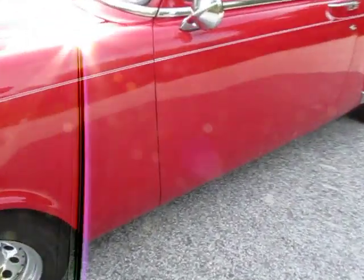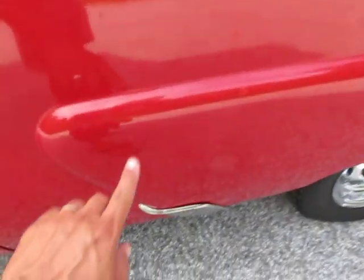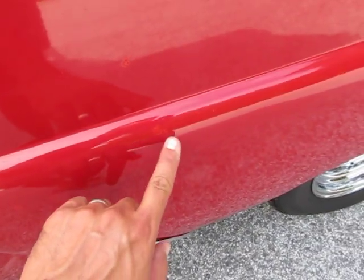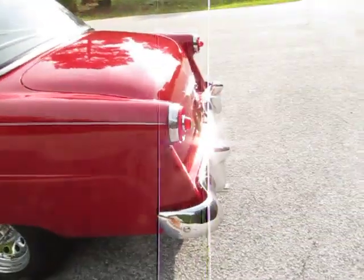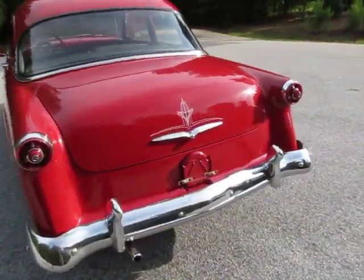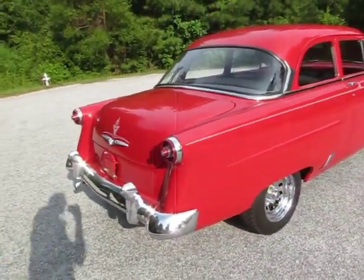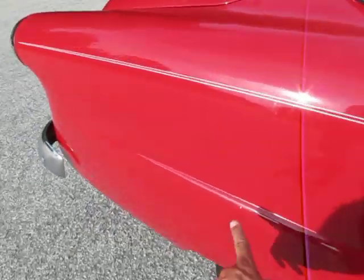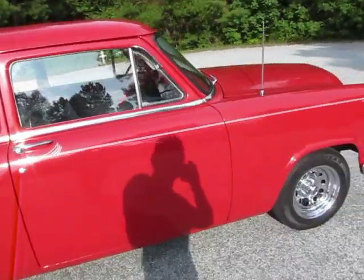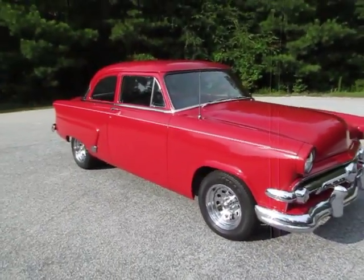As you walk around it you'll just find a spot here and there. We'll try and eagle-eye it right now while I'm doing the video — a couple little spots right here, there's one there, there's one there. If you eagle-eye it you're going to find a couple little spots, but I don't think the car needs a repaint or anything like that. Even from five feet away the car looks really nice. I wouldn't repaint the car — it looks awesome for what it is.